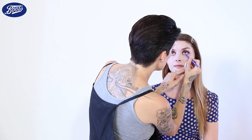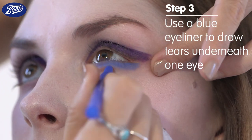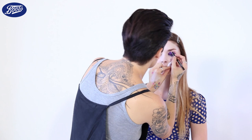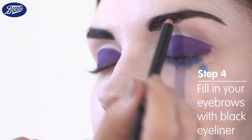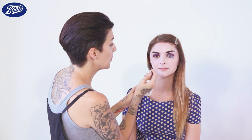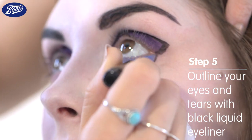Now I'm going to draw a tear under Jenny's eye with a blue kohl pencil. Then I'm going to fill in the eyebrows into a black block using a black kohl pencil. Now I'm going to go round with a black liquid eyeliner and just line all of the colour that I've done on the eyes.